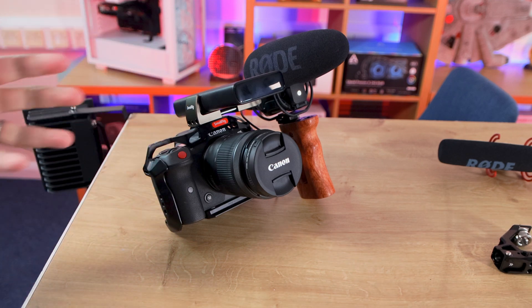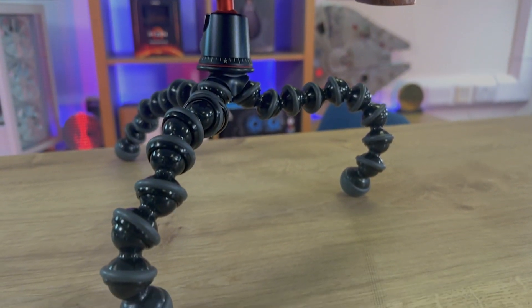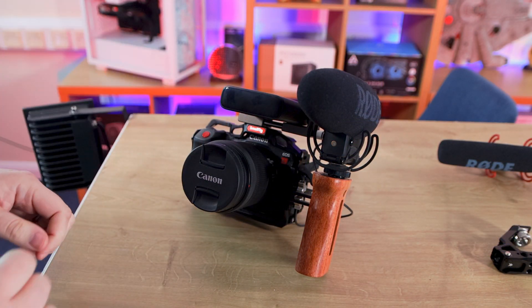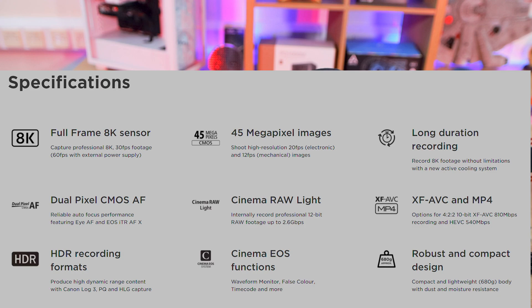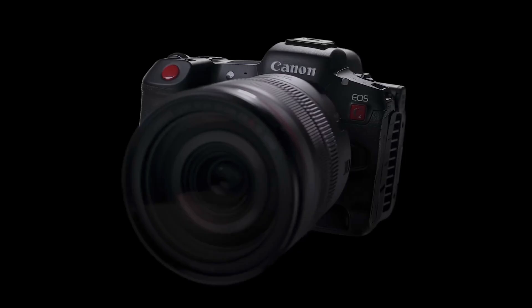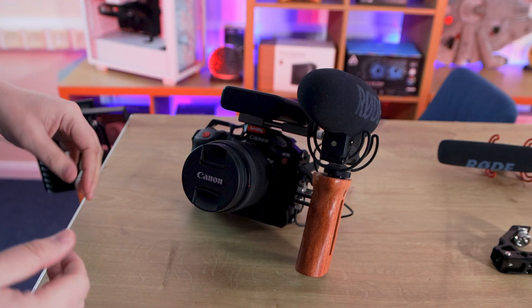So this is our main camera. The one you saw in the intro is the one I'm filming on at the moment, which is usually used as our backup camera now or for gimbal work. This is the Canon EOS R5C — the C specifically stands for cinema camera, so it's designed specifically to film cinema work. It's Netflix approved, meaning you could film a feature film on this camera. Bear in mind, the camera itself isn't all of this — there's a lot added onto it to help us do our work.